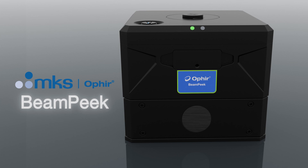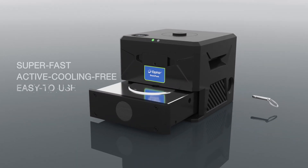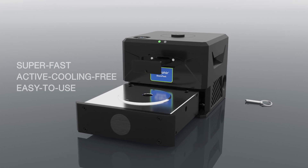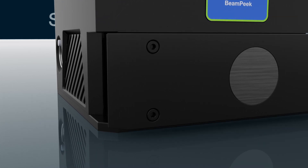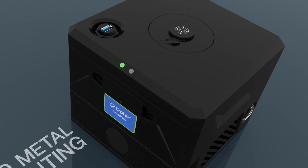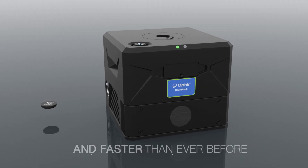Introducing BeamPeak — a super-fast, active-cooling-free, easy-to-use beam analysis system for high-power lasers. For additive manufacturing, SLM, and 3D metal printing, BeamPeak empowers you to measure more efficiently and faster than ever before.